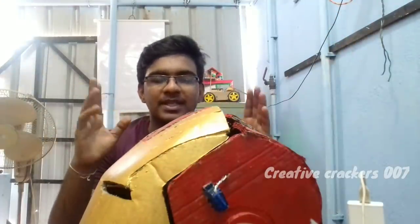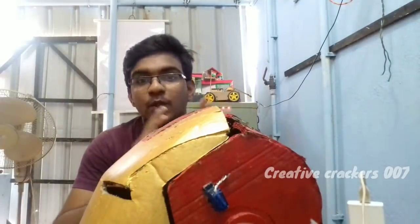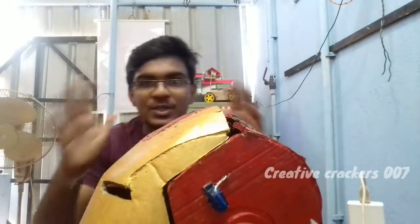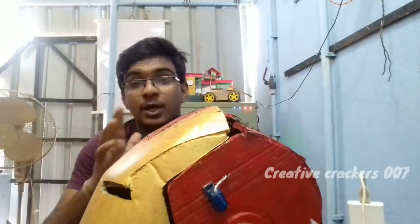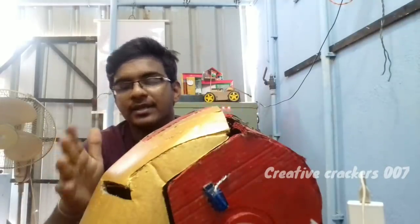Hi guys, this is the video of making your own Ironman helmet part 2. The part 1 video we uploaded a long ago, maybe a month earlier. That video got more than 1.3 thousand views in a month and the thermal version got more than 3.5 thousand views, which created an impact on me to make this part 2 video as soon as possible. Now this video is absolutely ready, and in this video we are going to break down how I made this Ironman helmet and how you can make this helmet.